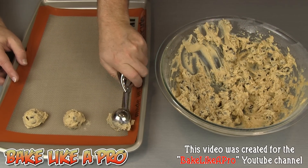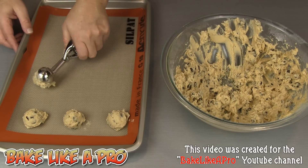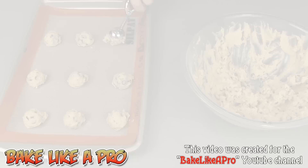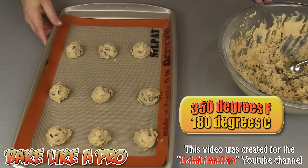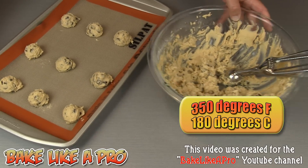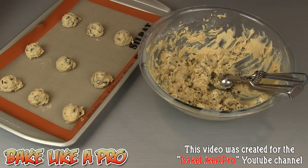I'll whip through these and be back in a second. There's my first sheet — I'm going to pop these into my 350-degree oven for about 10 minutes. I'll bake them all off and then show you everything when I come back.